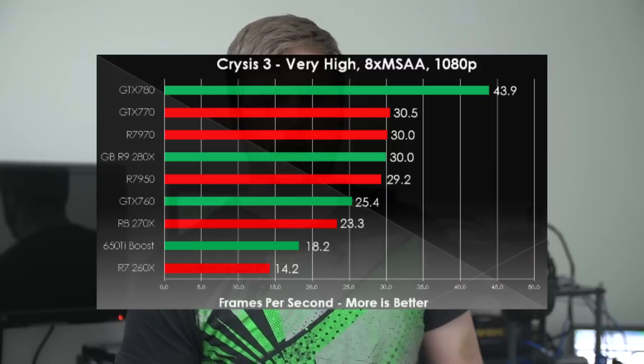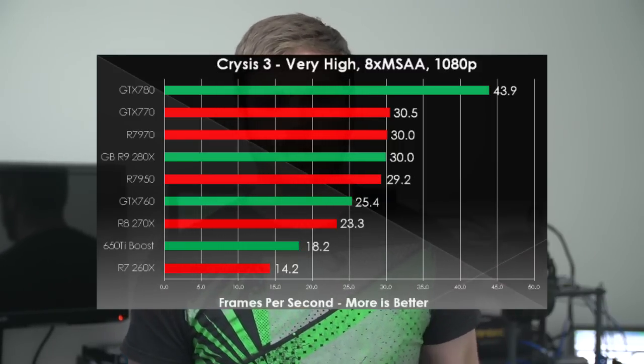As you've seen in the charts, it's a pretty close fight with a little bit of differential. If you like the video, like it; if you dislike it, dislike it. In the comments section, let us know what you think of Mantle and what you think it's going to do to the future of gaming. Be sure to subscribe to Linus Tech Tips.